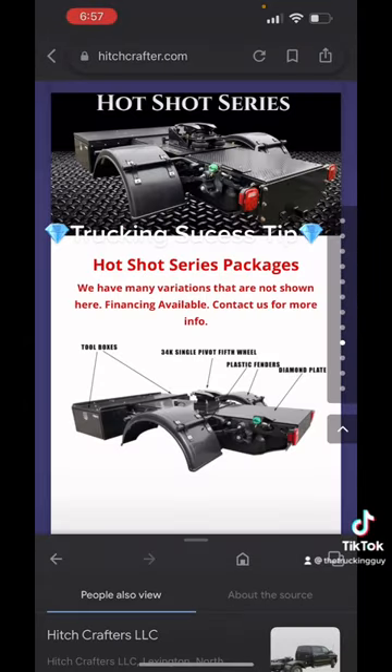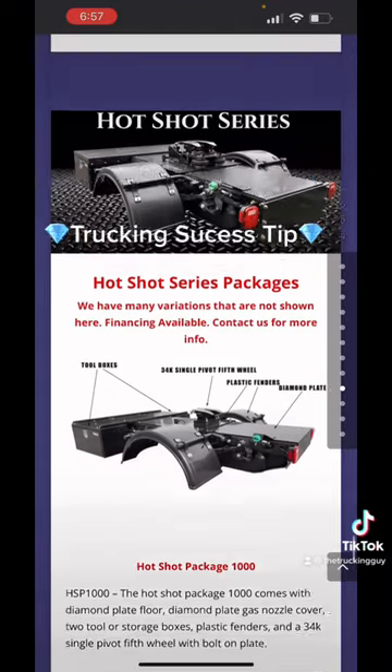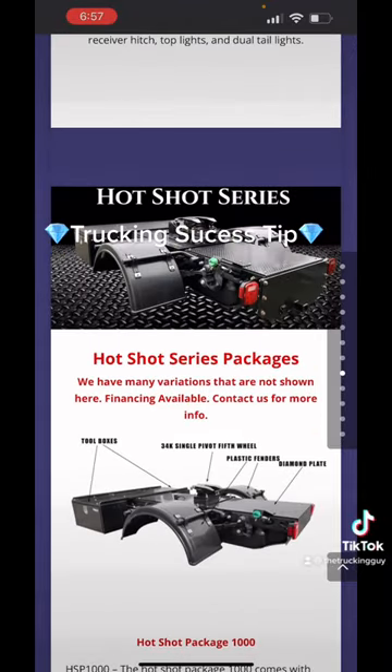Here's another hitch that you would definitely want to get. This is actually the Hotshot series kit — they call this the Hotshot package 1000. It basically comes with everything that you need to turn your truck into a small tractor. A lot of guys buy the 5500 series trucks for this.